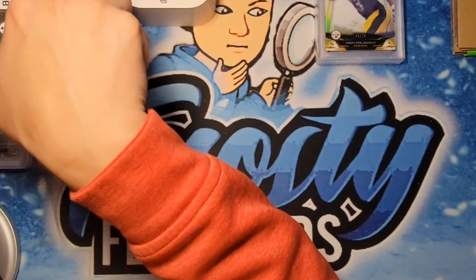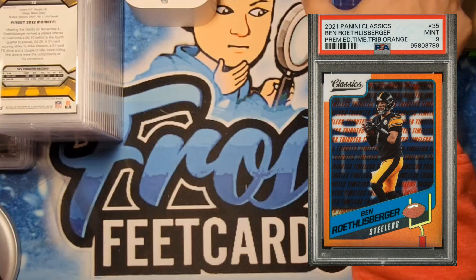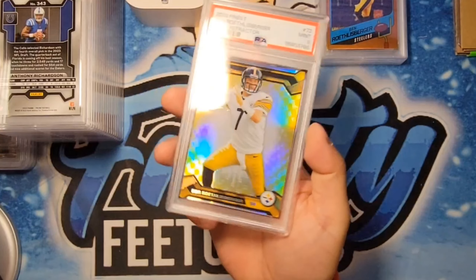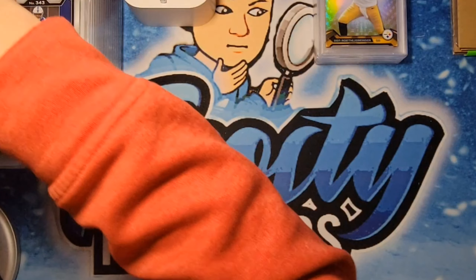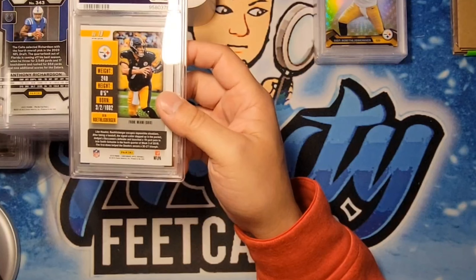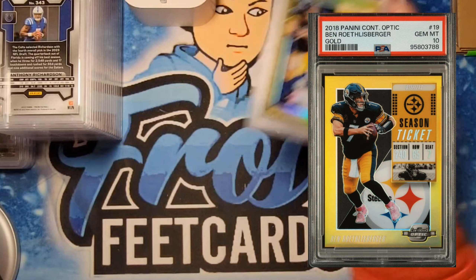Third one here is a Timeless Classics Big Ben — we got a 9 on this one. Gold refractor Big Ben — we got a 9 on this one as well, so I think these were pretty much what we thought. Here's another Big Ben — a Contenders Optic, looks like it's golden and it's numbered to 10, and we got a PSA 10 on that one.